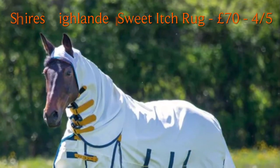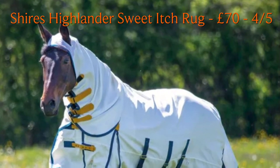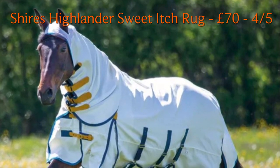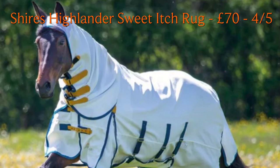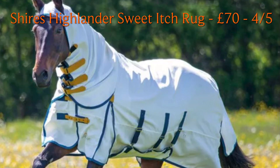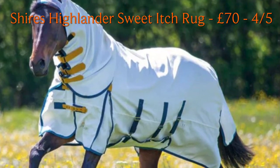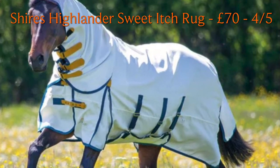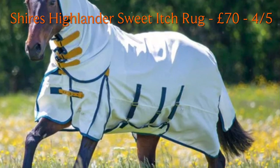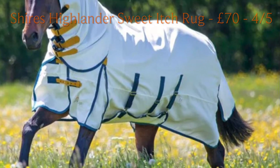Finally, the Shires Highlander Sweet Itch Rug — great value for money. This rug fits really nicely and the material feels like good quality. I do really rate Shires rugs. It has the ear holes to keep the neck up. The only thing I found is that for someone like Artie with quite severe sweet itch, he managed to rub a hole in the tail flap quite quickly, so I wouldn't buy him another one. But if you've got a horse with low-grade sweet itch or just hates flies and is a little bit itchy — like Corporal — then this rug is perfect, and at the price it's even better. Highly recommended.